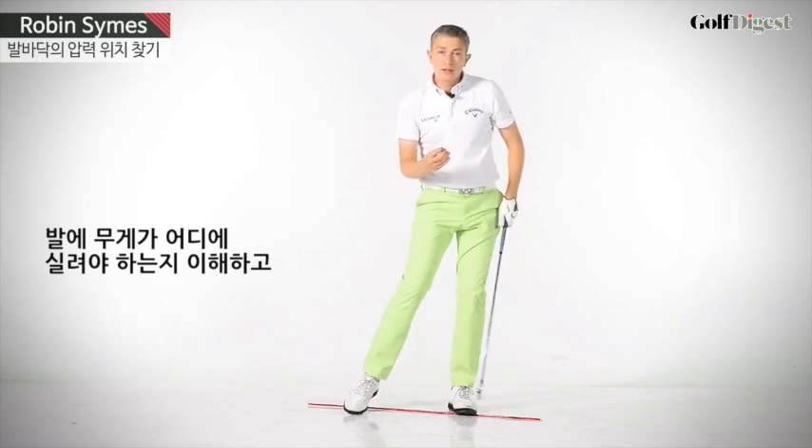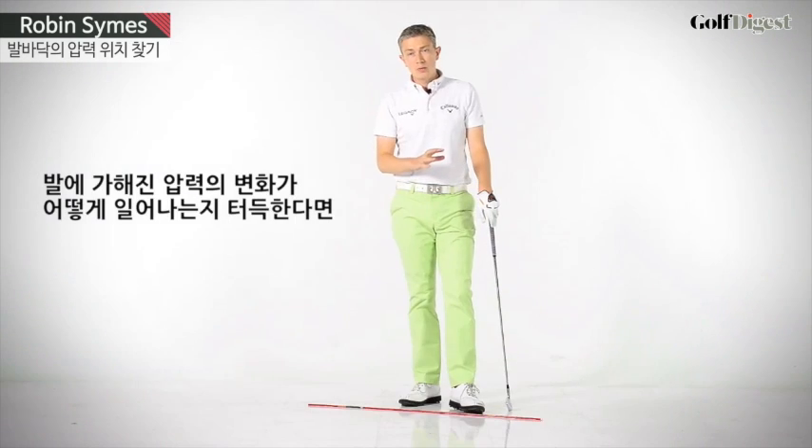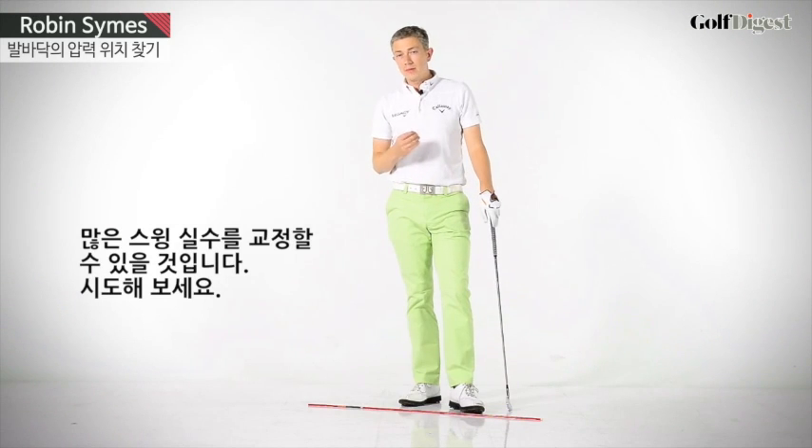So, understanding where the correct pressure points are on your feet and how to move through those pressure points can help eliminate or fix many swing faults. Give it a try.